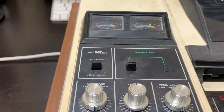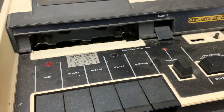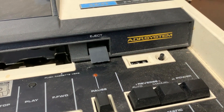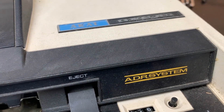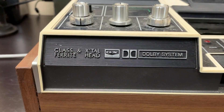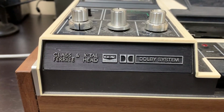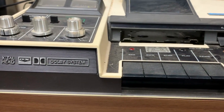These decks have the most over-engineered auto-reverse mechanism ever. The deck is equipped with Akai's own ADR system, and it also has the glass variety crystal head, which is supposed to be indestructible. And it has Dolby B system — Dolby was one of the major differences between the GXC-60 and the 65D.